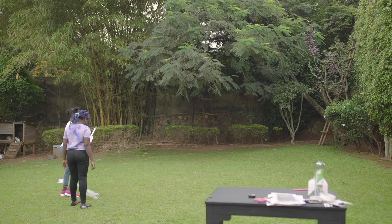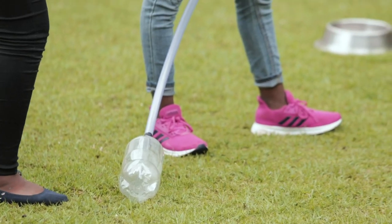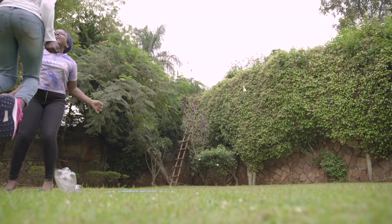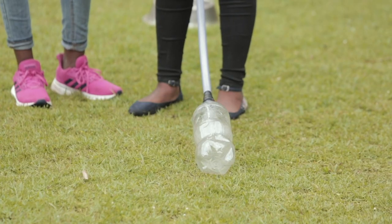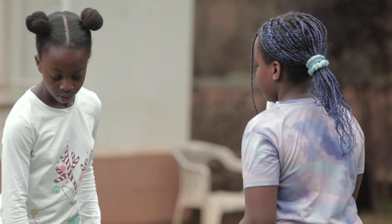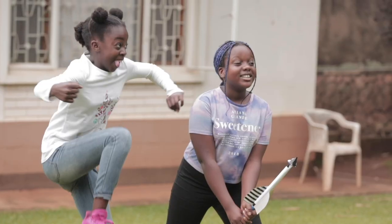Let's put our rocket on the starting machine and begin our countdown. Three, two, one, go! Wow, great start! To launch the rocket again, simply blow some air inside the bottle like this. You can also build different kinds of rockets with your friends or family and compare how high or how far they can fly.